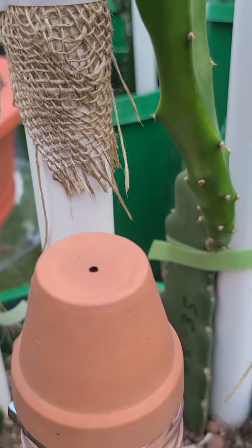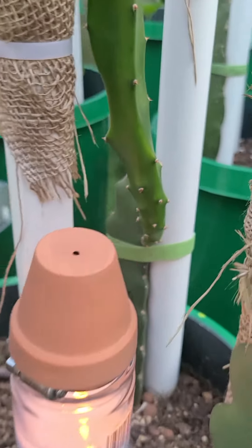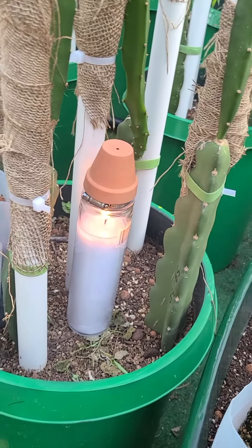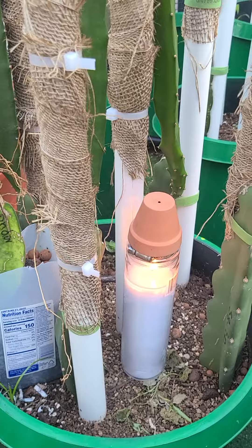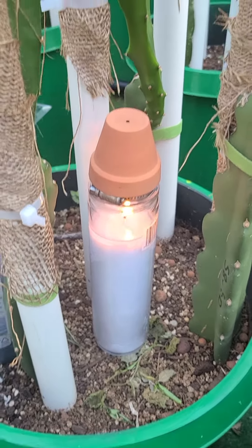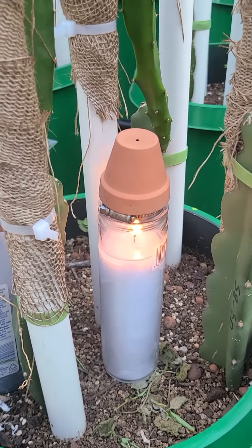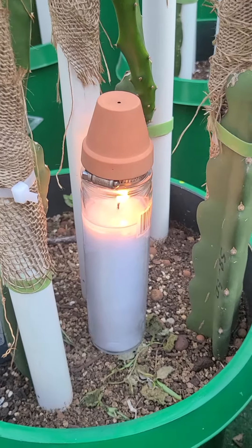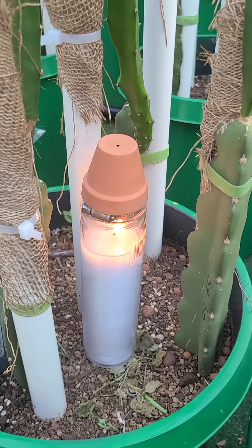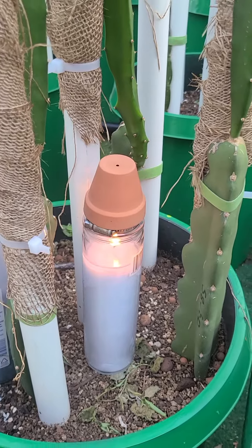This thing is hot — I can feel the heat way back here. If you touch it, it'll burn your finger real quick. There it is: a very cheap way to provide heat in an emergency frost situation for your plants or your greenhouse.